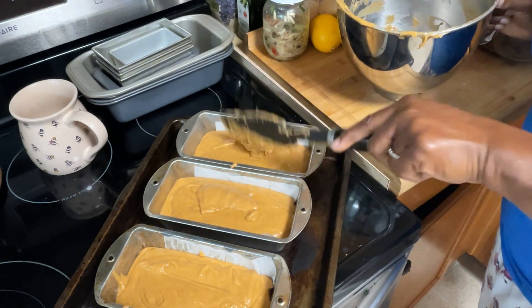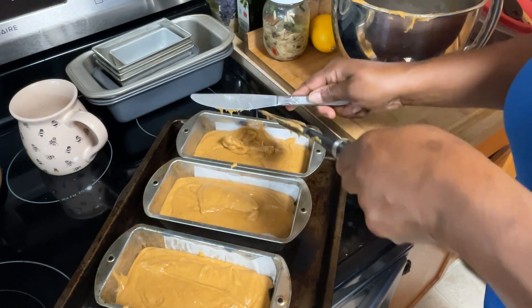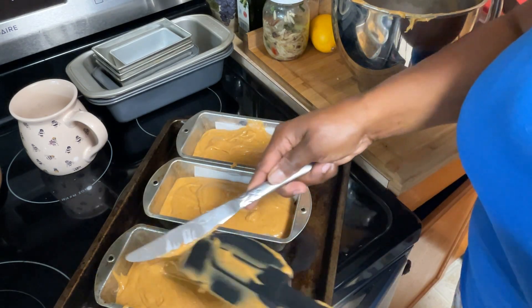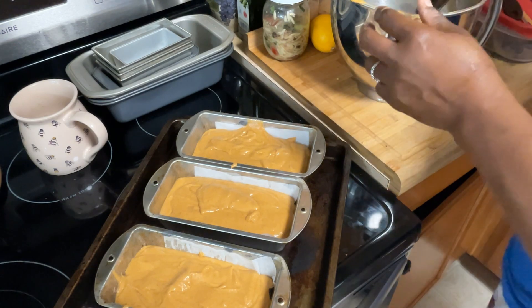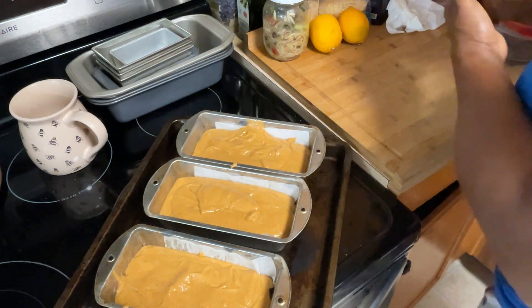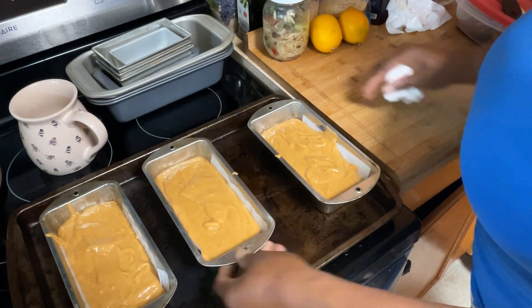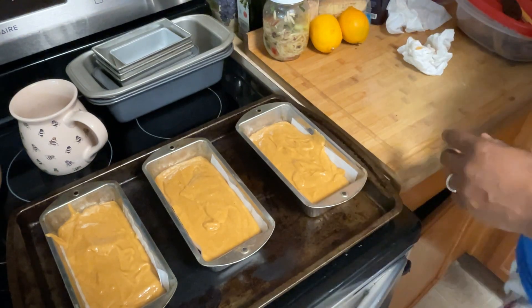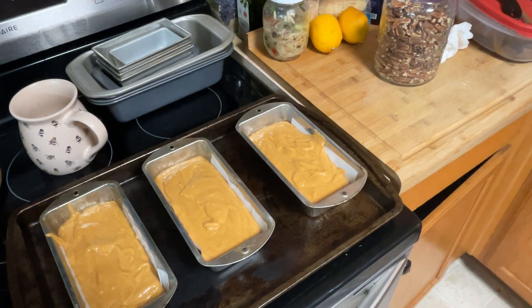Like sweet potato pie, I'm adding pecans. I crushed some pecans up and put them in — these three loaves got nuts; I also made some without. I crushed them in a bowl with my little crusher so they won't be too thick on top, then sprinkled some more of that fine organic sugar from the raw on top. That was on point!